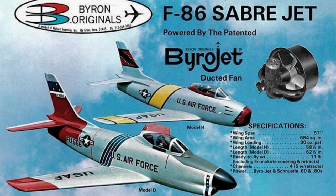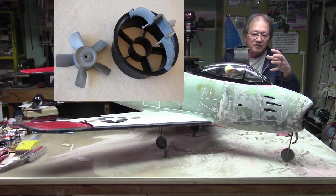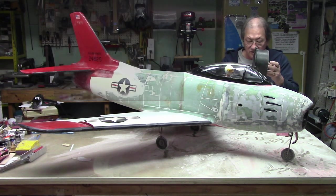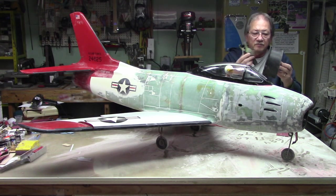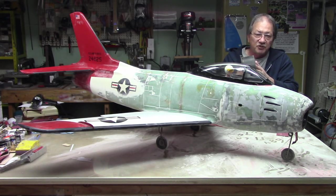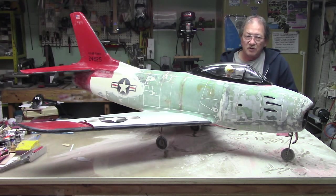It's powered with a Byrojet — that's what it's called. It looks like this. It's missing a part — the engine mount part. It has a horseshoe-type thing that holds the engine, which is a 91 OS, and the fan unit. It faces the back — it's a pusher. It's supposed to develop around 11 pounds thrust, but I'm not too sure about that.